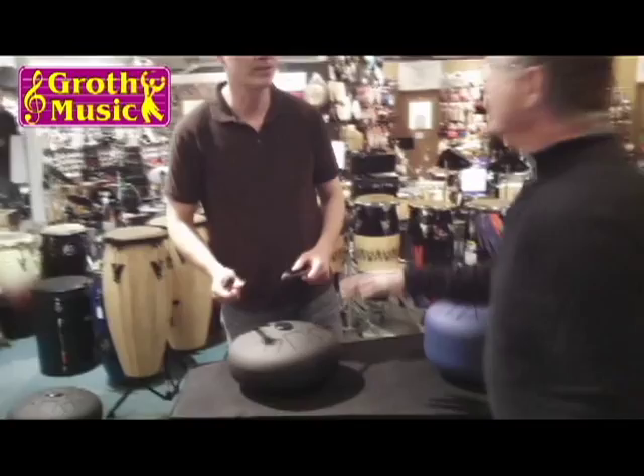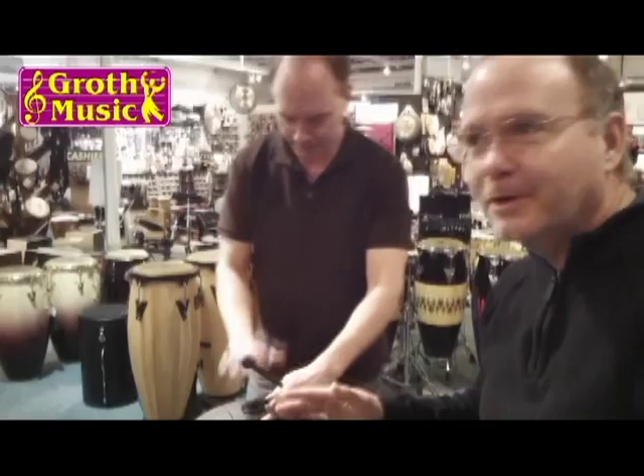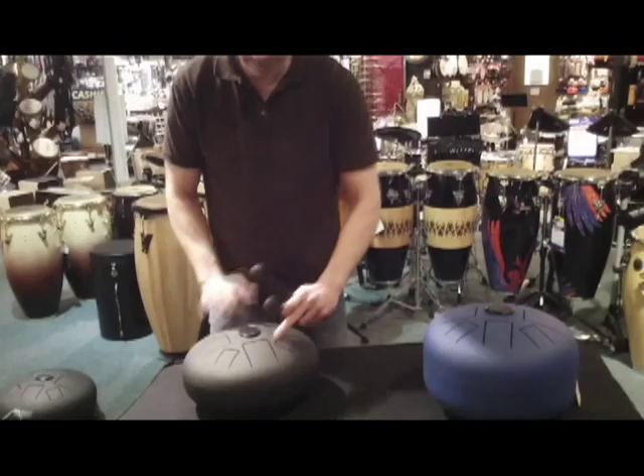Bill! We're doing the video now. These things are a little mesmerizing — I know it's really relaxing — but today we're at Growth Music featuring the Happy Drum, the product of the day. We've got Bill Paul in our percussion department showing you what these are all about.